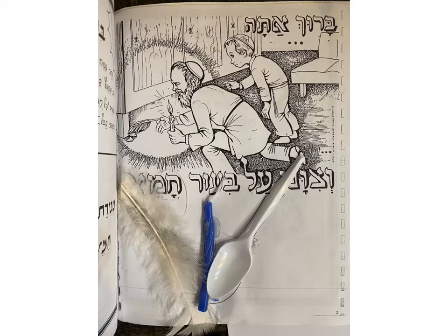So boys and girls, hopefully by now you've received your special Haggadah with a special craft kit. You can go back to page two, and your first craft is to create a Bedikat Chometz set — a set for Bedikat Chometz: the feather, the candle, and the spoon.